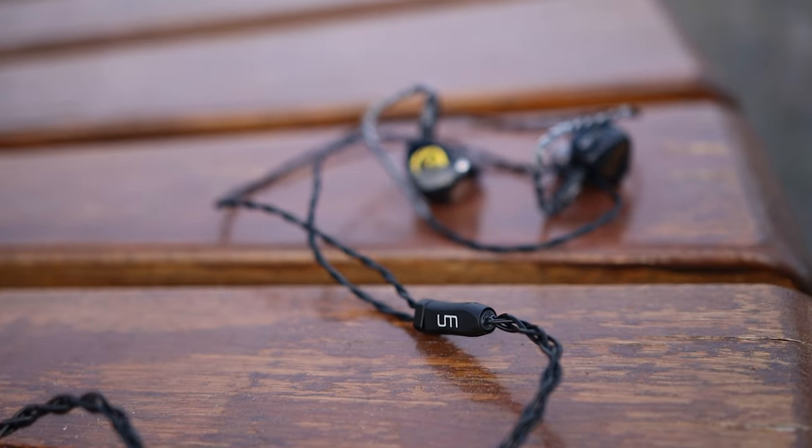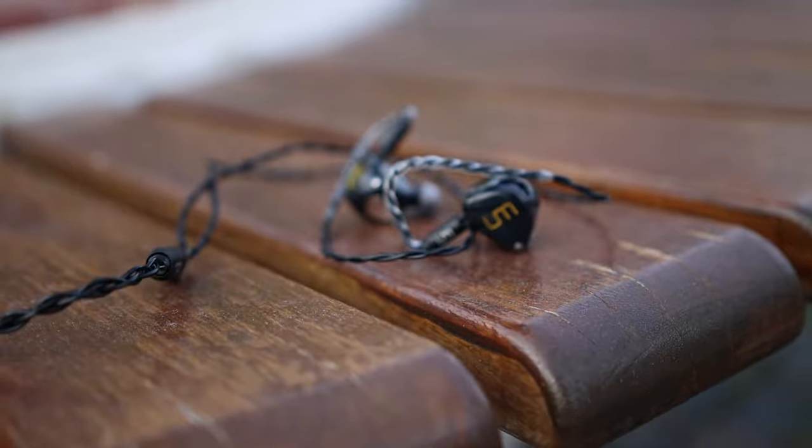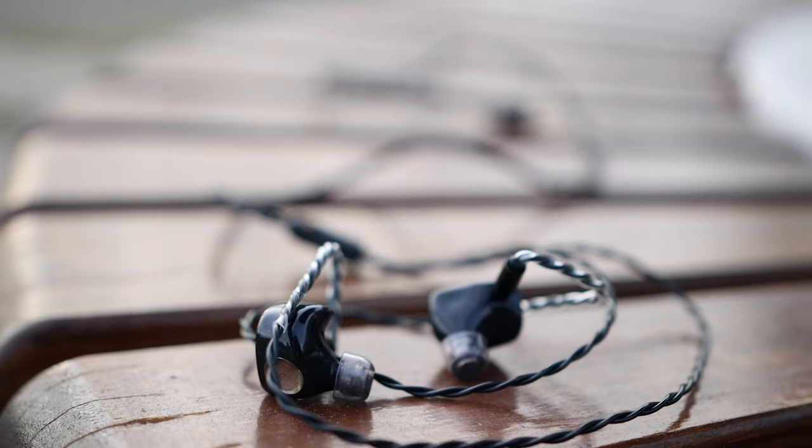They're quite good at isolating, especially if you use Azla Earfit Elastic tips or foam tips. Unique Melody generally makes custom IEMs, so a custom variant should be available too, but I've only handled the universal variant here. Universals are generally pretty similar to custom versions, and depending on your ear canal, you may actually be better off with universals sometimes. I personally prefer universals because I can share them with friends for comparison. With a custom IEM, you're typically the only one who can wear them.